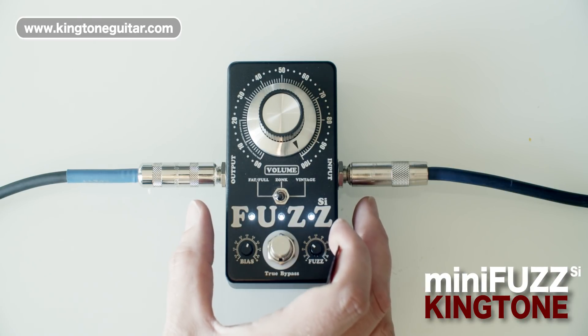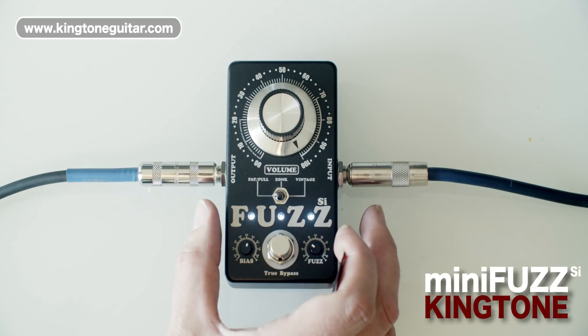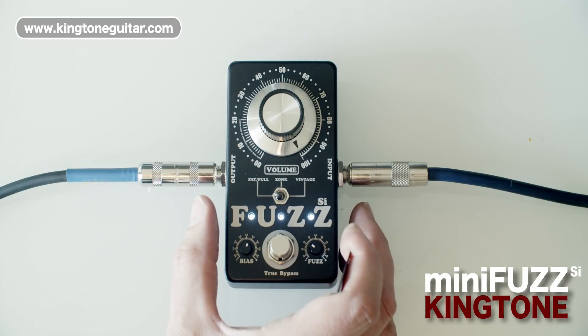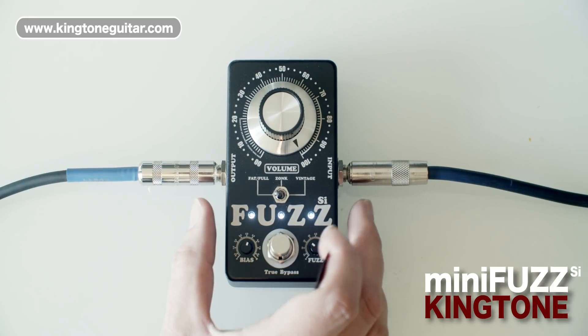If you have a treble bleed capacitor on your volume control — a lot of people have that fitted — it basically means that as you roll down your guitar it keeps some of the high end. I've got a switch on my guitar, so that was without, and this is with one in. You'll hear it just goes insanely glassy, which is actually really fun.